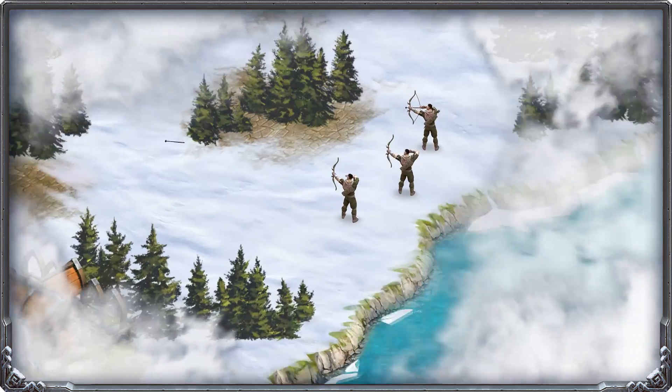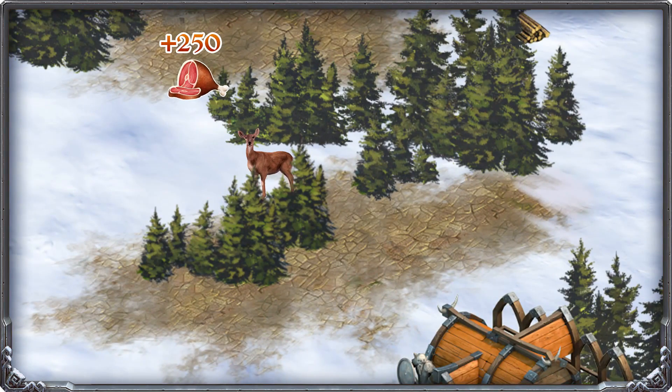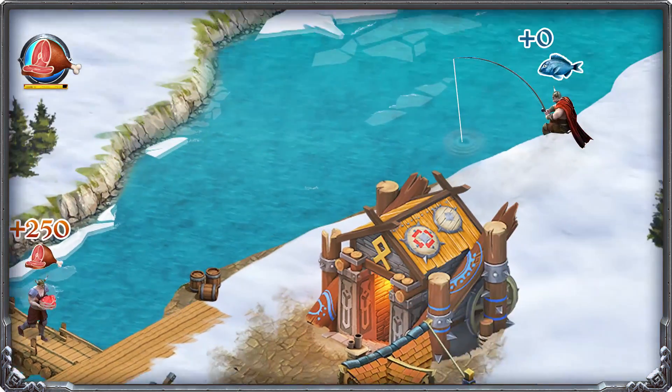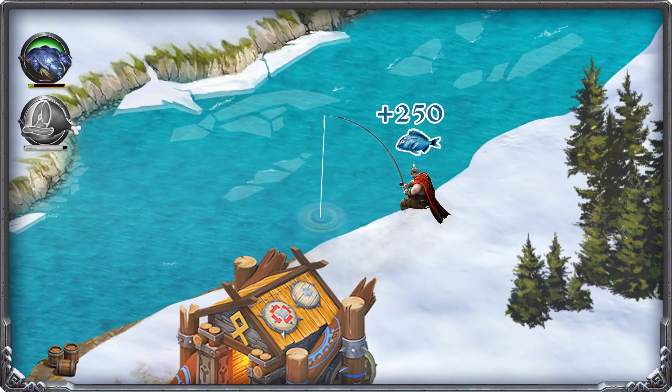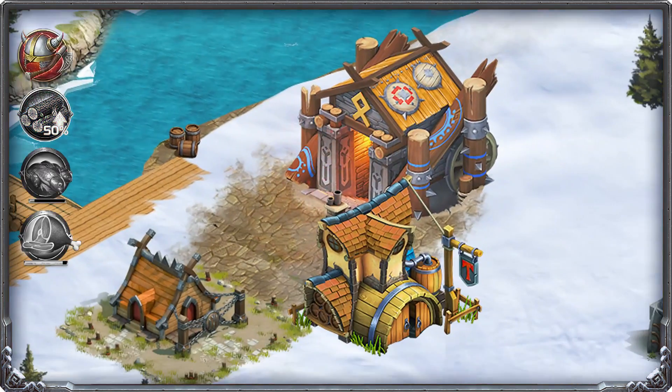Before I get started I want to take a second to thank our sponsor. This episode is proudly sponsored by the mobile game Vikings War of Clans. This is a game I talked about a couple of months back and I've been playing it ever since. This game is really addictive and really exciting. If you pick it up and play for five to ten minutes you're going to understand why it's so addicting. This game really resembles the top PC strategy games of the 90s and 2000s but now on your mobile phone, so it's a lot more easy to access.